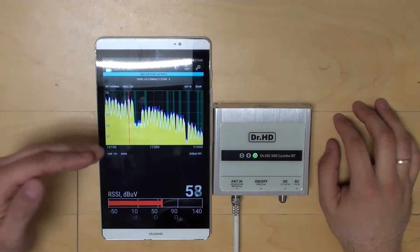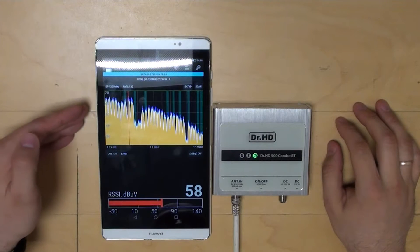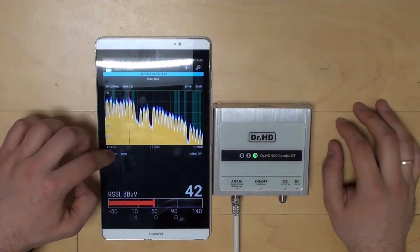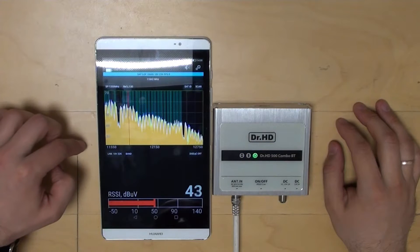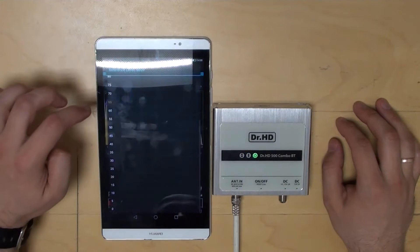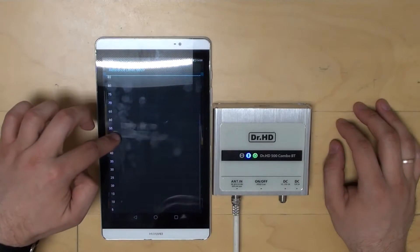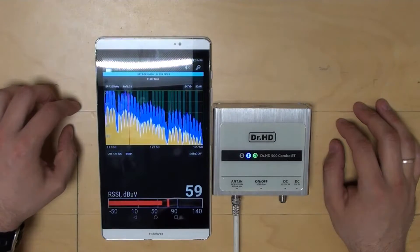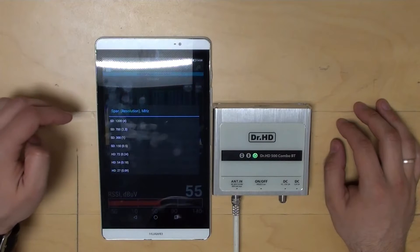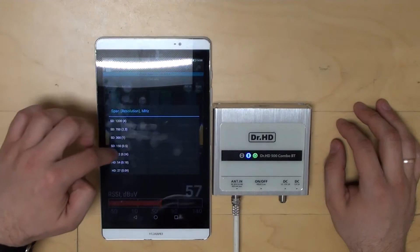Now let's go to Spectrum mode. We see Doctor HD's cool live spectrum in real-time. Please note that by selecting different polarisations we will get different spectrum pictures — the spectrum will be different for all four subbands. Here we can adjust the spectrum level up and down to display correctly. There is also a span function — we can zoom in and zoom out to see just the required span of frequencies.